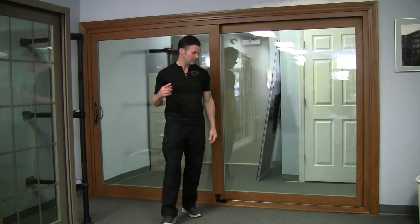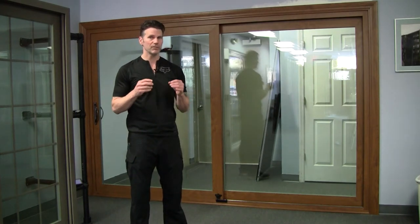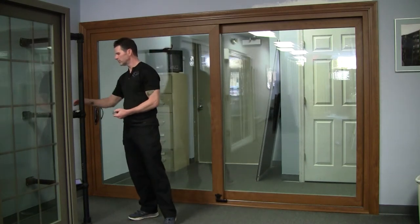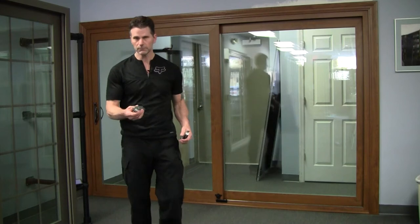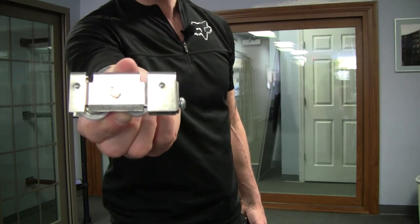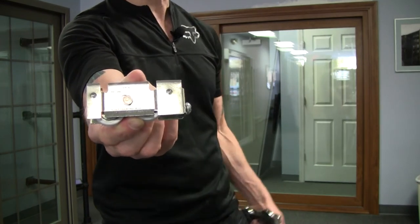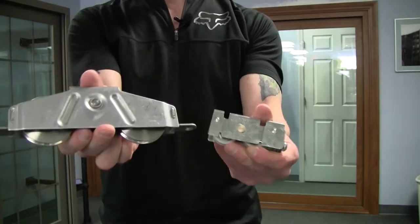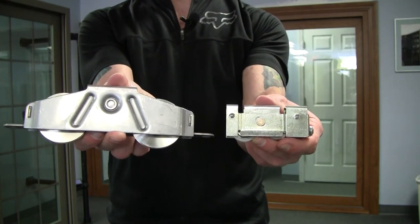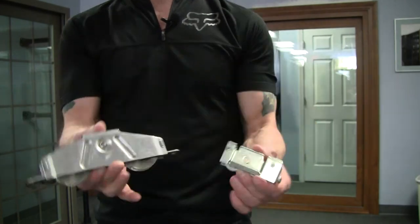One of the reasons this door can be so big — besides being fiberglass, which is eight times stronger than vinyl — is the wheel system underneath. Most companies use these small nylon wheels. There is no way you can make this door with those wheels; it wouldn't move. These are the wheels that come on the fiberglass door — they're much bigger and they're stainless steel. The weight these can take versus the weight those small wheels can take is just a game changer.